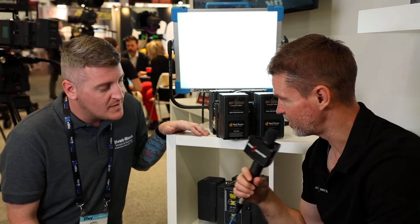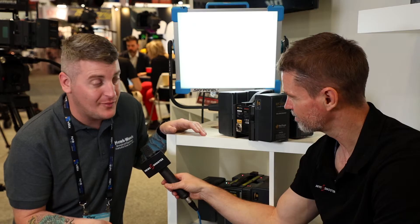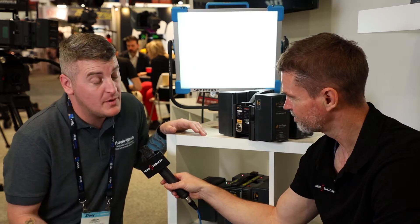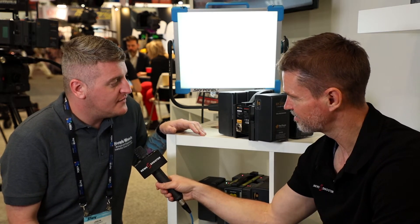You've also got an output on this as well. We've made it kind of universal, so we've included a nominal battery output, which just allows you to power your 24-volt lighting also, or cameras as well. It's available now, and we're looking at a price of £485.